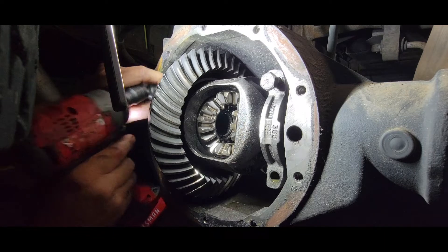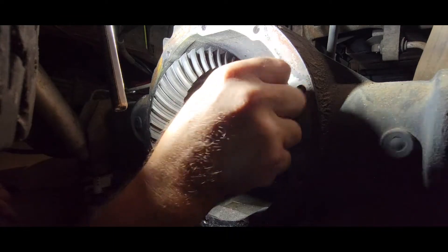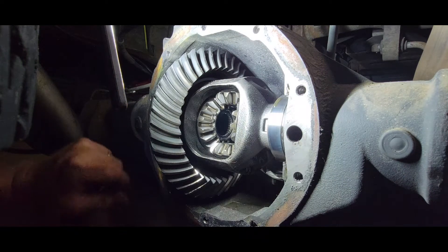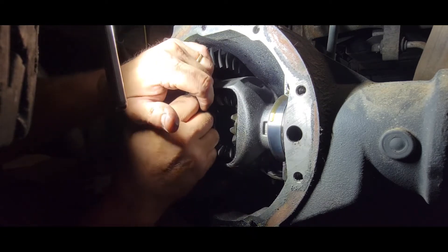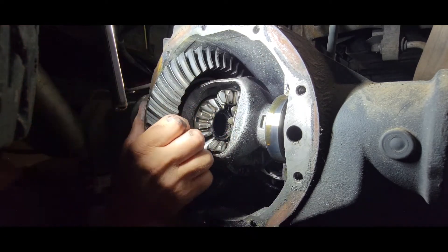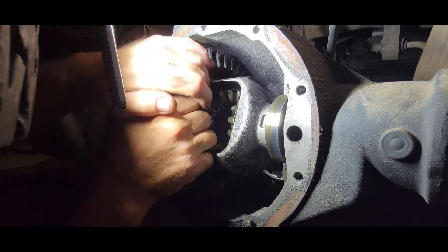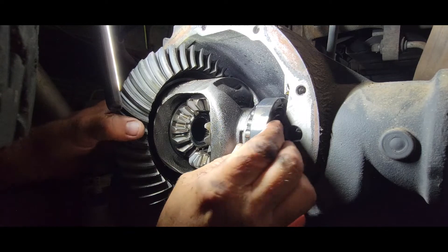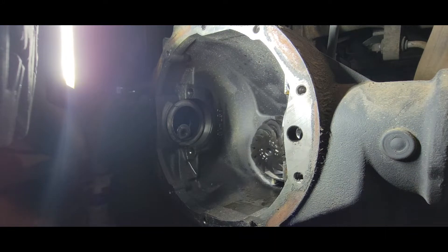So we'll take this to the next step. Hopefully our axles are pulled out enough and don't give us any troubles. Let's see how this thing looks — whether it's going to come out or not. There we go, easy enough. So it comes out with your bearing halves and everything — that's your carrier. This is a stock 10-bolt carrier, a 2004 Chevrolet truck.